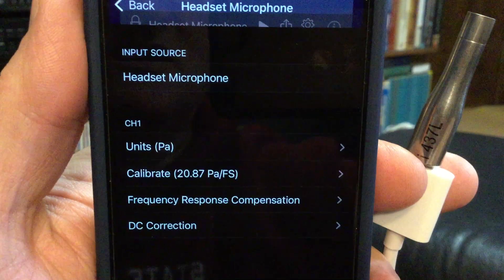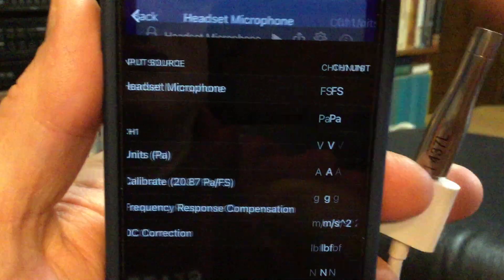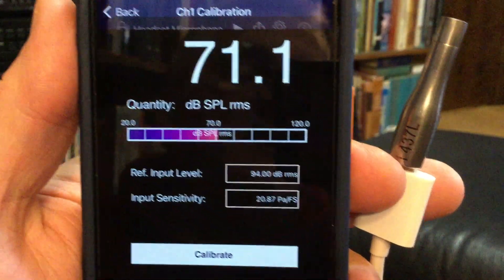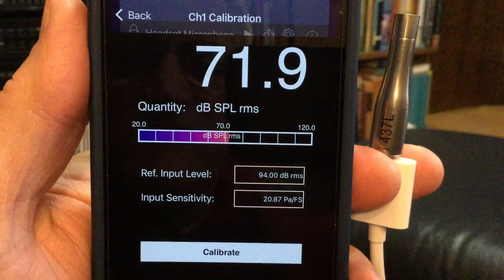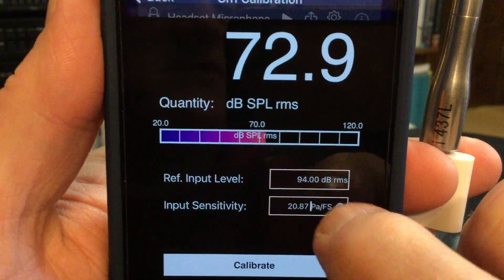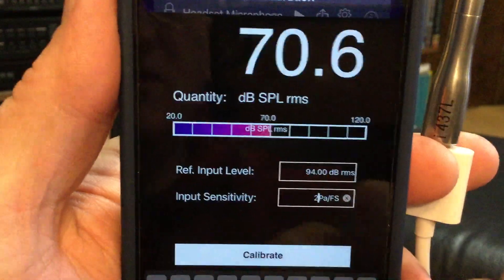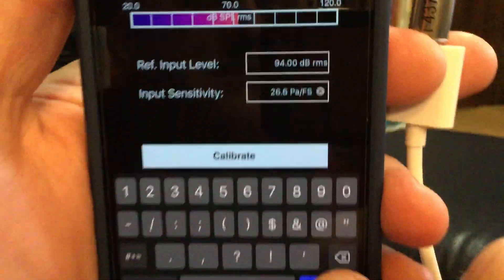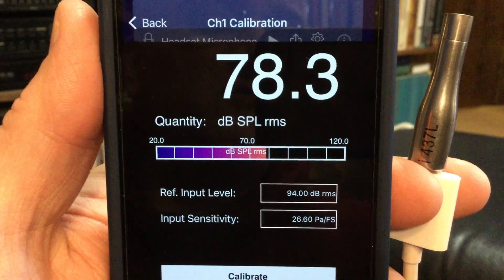To do that, I hit input channels and double check to make sure that I've got units of Pascals. Then I go back and calibrate it by doing one of two things. First, I'm going to use the factory setting that this microphone came with — a factory sensitivity of 26.6 Pascals per FS. So I simply type that number into the range right there: 26.6 Pascals per FS.